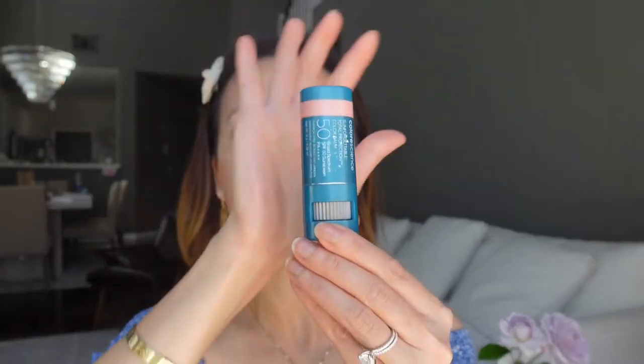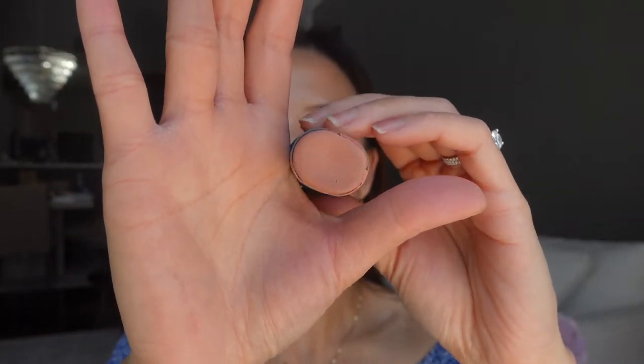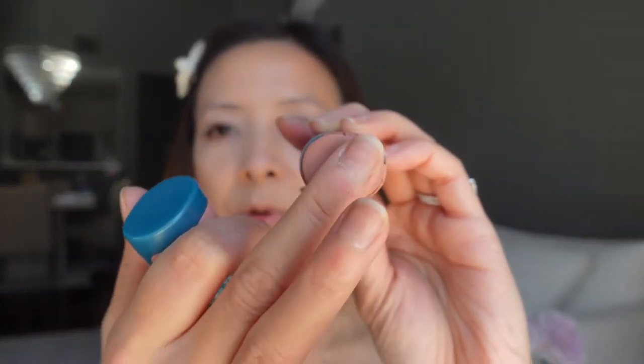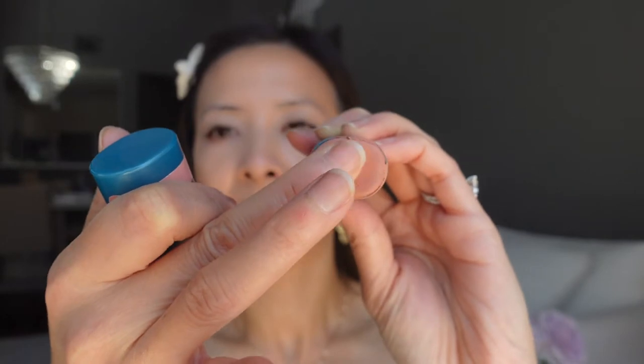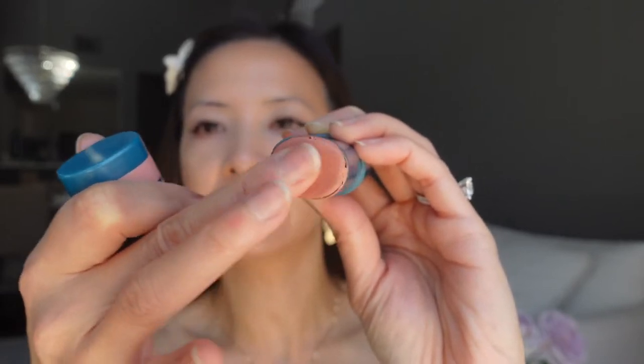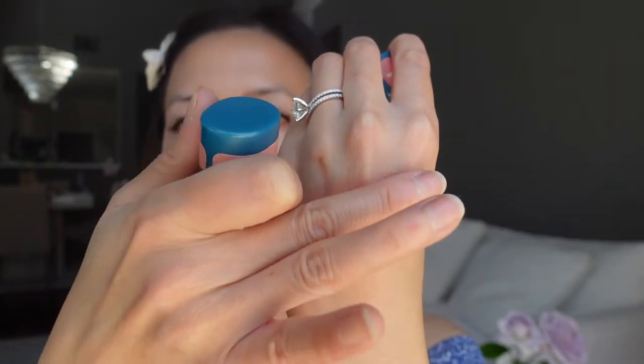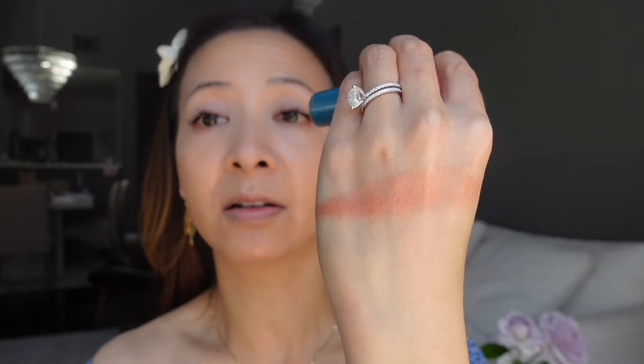Let's open up my new Color Bombs. The original Color Bomb I've been using is in pink — this color is called Blush and the formula is matte. I use this formula on my lips, on my cheeks, and also on my eyes. The formula looks drying but you can always warm it up and it just melts with the heat of your finger. It's very creamy, very long lasting, and best of all it's SPF 50.